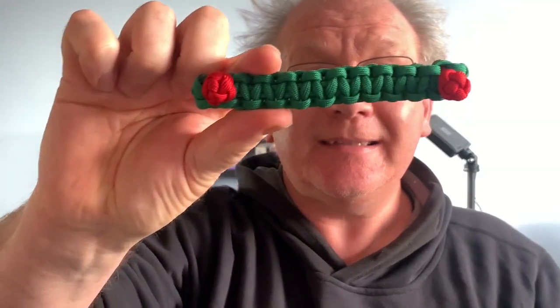Hi everybody, how are you doing? I'm Mark from Get Knotted Paracord and today I'm going to show you how to make your ears happy by making yourself a Paracord Ear Saver.